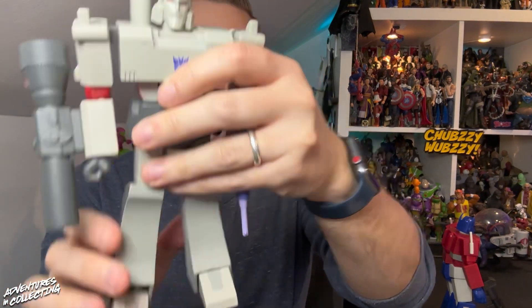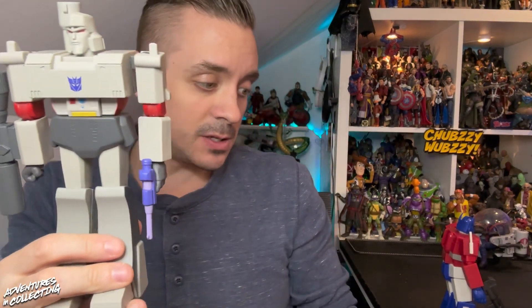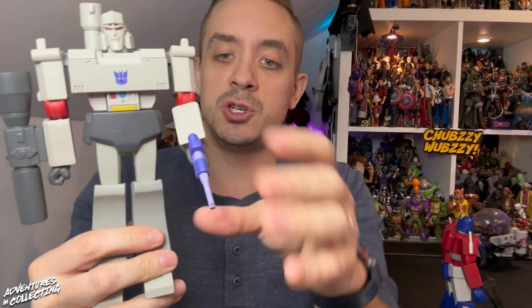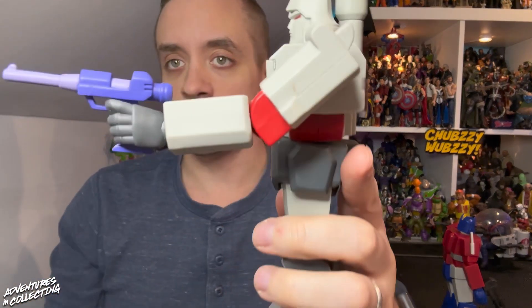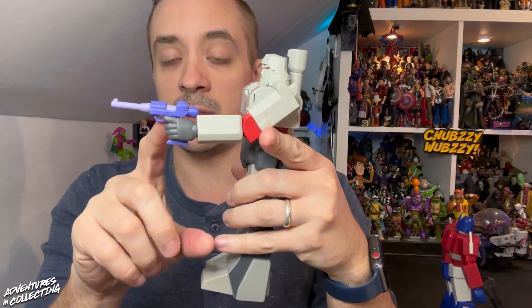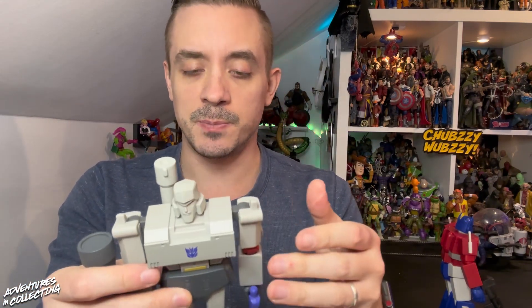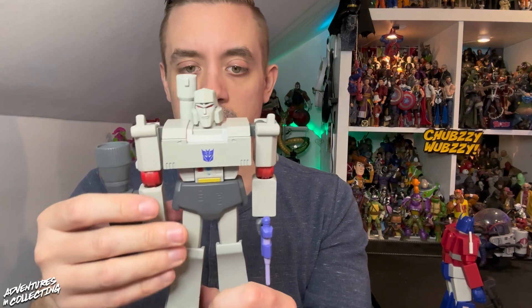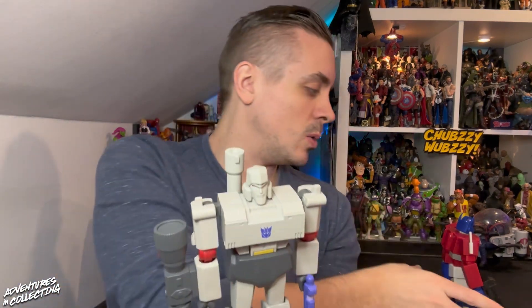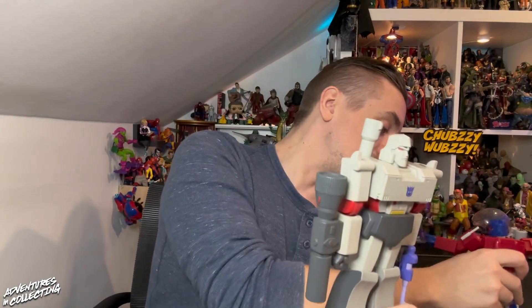In terms of joints, we've got single-jointed knees and elbows. This figure does a couple of things that I think are a big improvement over the Optimus Prime. One being the hands — he gets two pistol-holding hands with a finger grip, which means you can have him hold either the blaster or the energon sword in both hands. Optimus only has a right trigger hand.